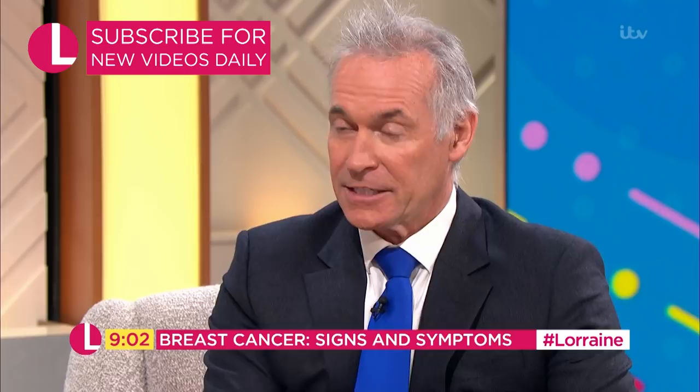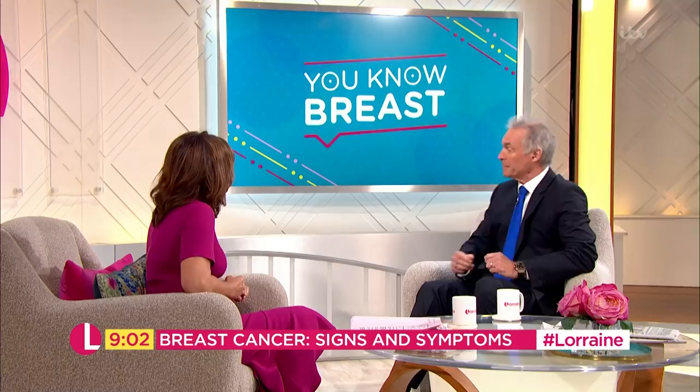I think the first thing is to be aware of what your breasts are like normally and to know the early signs of breast cancer. Half of women don't know what they are, so can we recap and show people what they are?